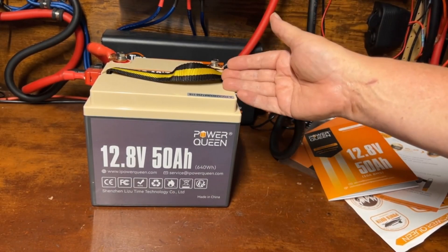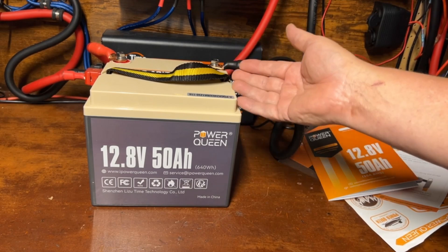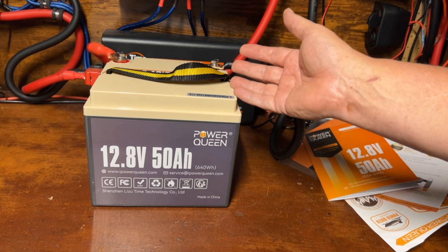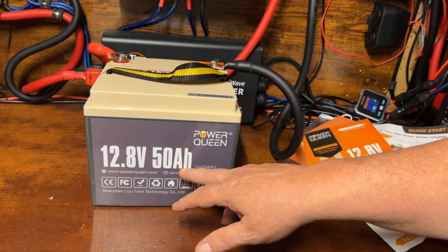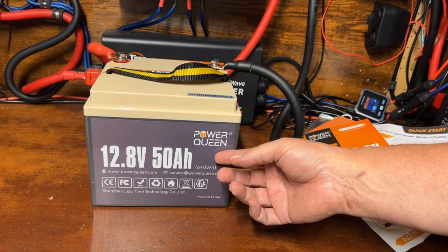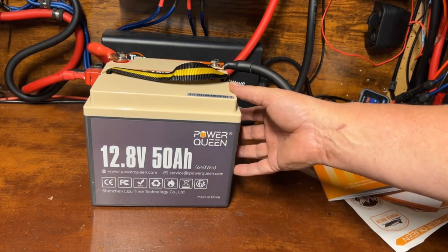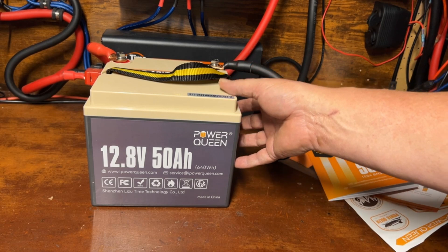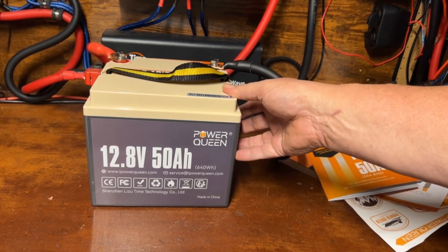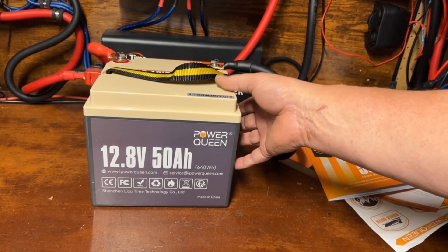My channel mostly deals with 100 amp hour or more, so this is my first 50 amp hour battery. I'm not entirely sure what applications a 50 amp hour battery would have, but off the top of my head, if you're building a small DIY portable power station for camping, running a DC refrigerator, or charging phones, this would be a pretty good choice since it's nice, lightweight, and compact.